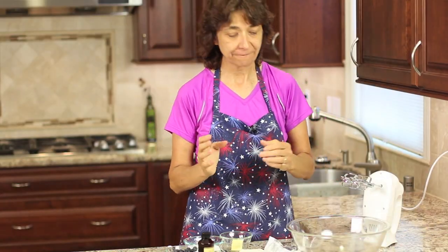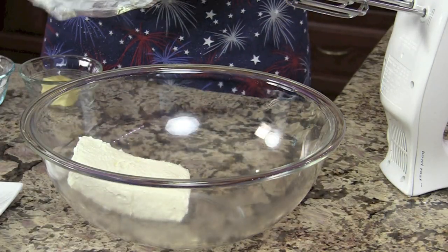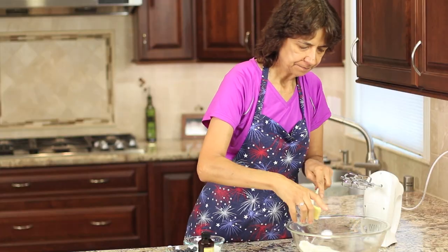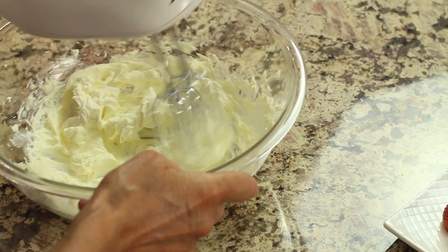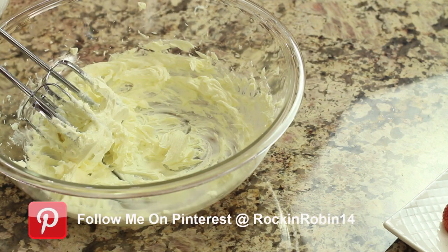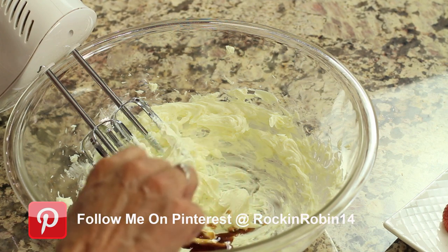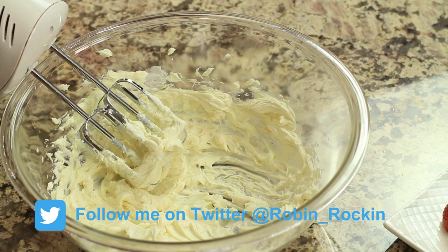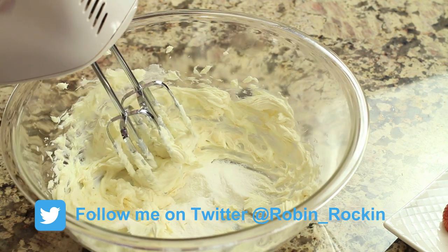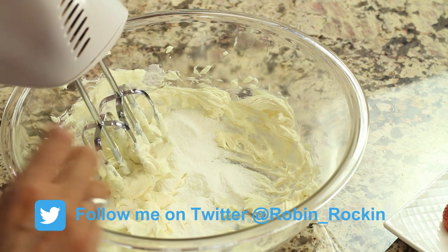All we have left to do is mix up our cream cheese filling. I've got my softened cream cheese here. We're going to place it in the bowl along with a little bit of butter and cream those two together. Then I'm going to add the vanilla extract, and we'll begin to add our powdered sugar a few spoonfuls at a time. Make this as sweet as you like — you can adjust this.